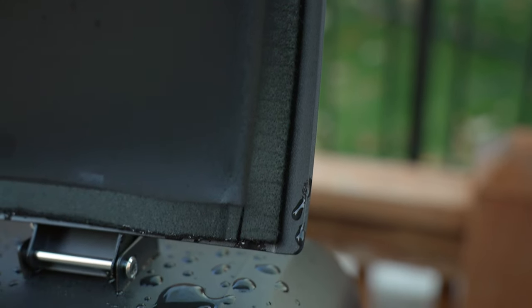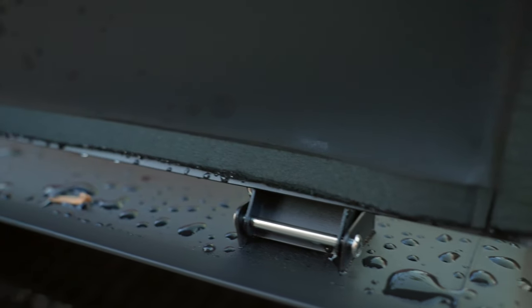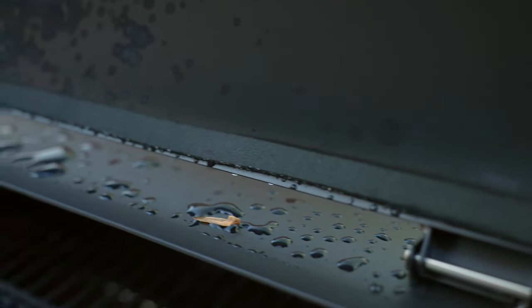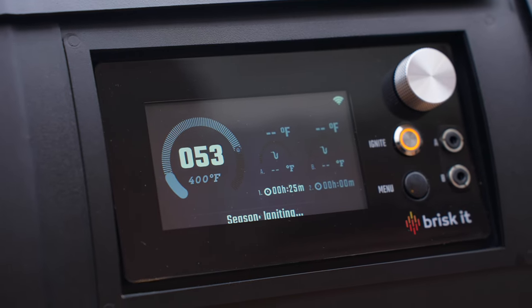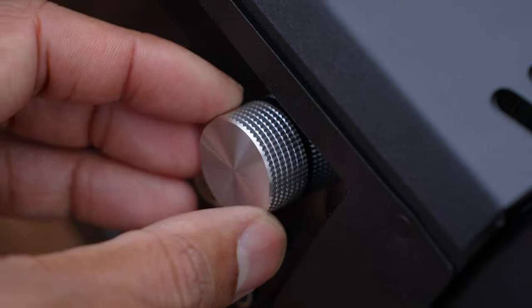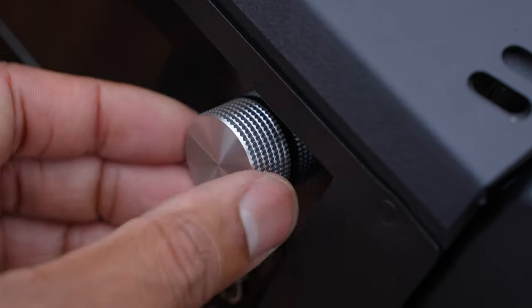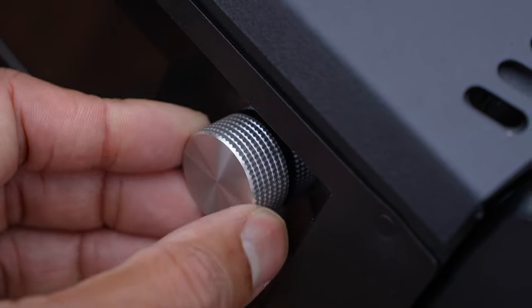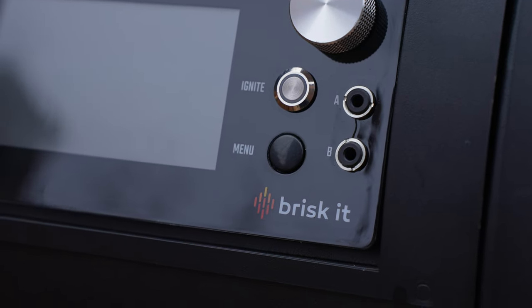Helping with weather sealing and keeping heat inside the grill is a gasket around the inside of the main lid, which Brisket adds by default — a nice touch. On the front of the grill, you'll find a color LCD screen that's nice and bright. On the right-hand side is a control knob for setting temperature and navigating menus, plus a few other buttons like the menu button below that.